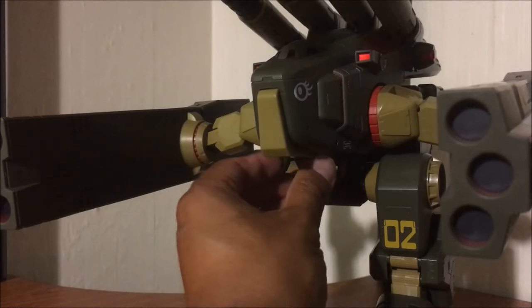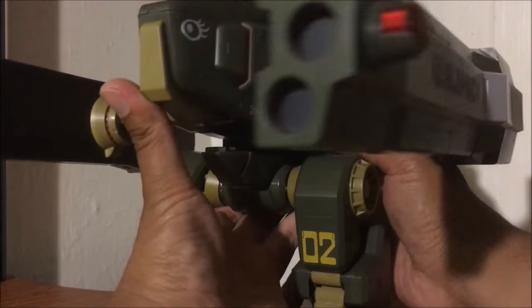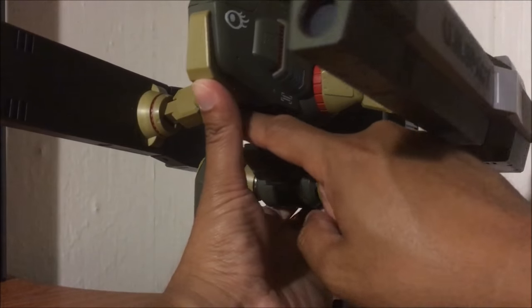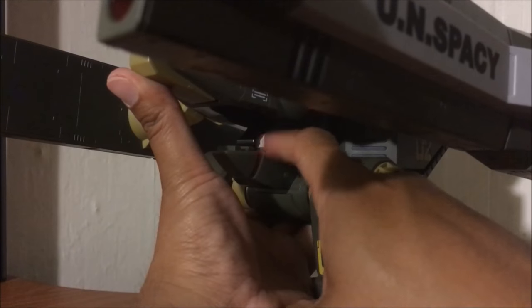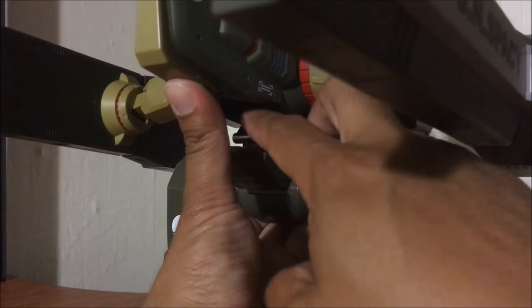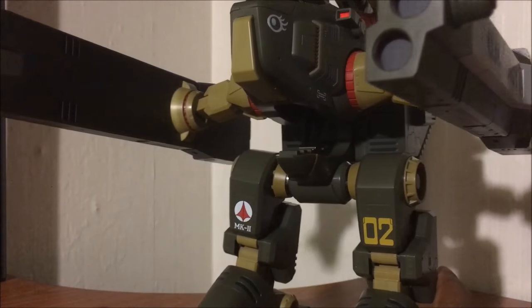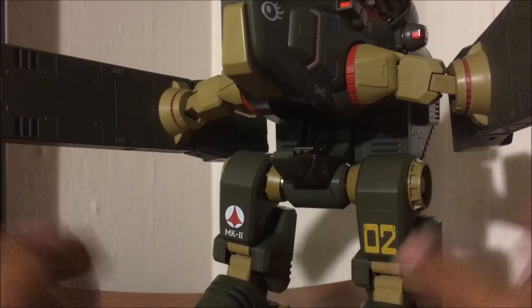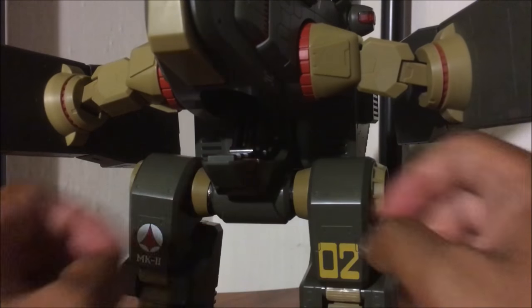Another neat feature is this stabilization bar on the inside. You lift this part up and on the inside there is a die cast bar. You swing it out and there are little grooves — about five grooves — where this bar can sit. This can help with some of the weight from the top half; it rests on that groove. There's the die cast bar on the inside.